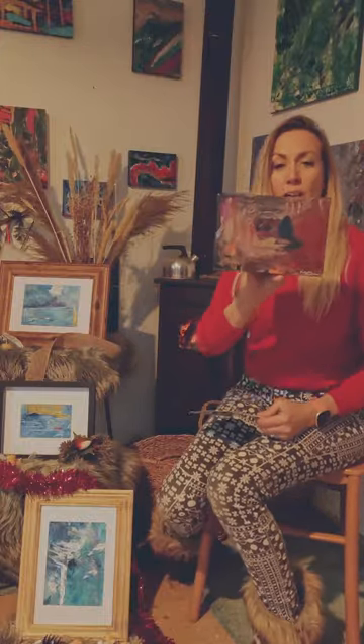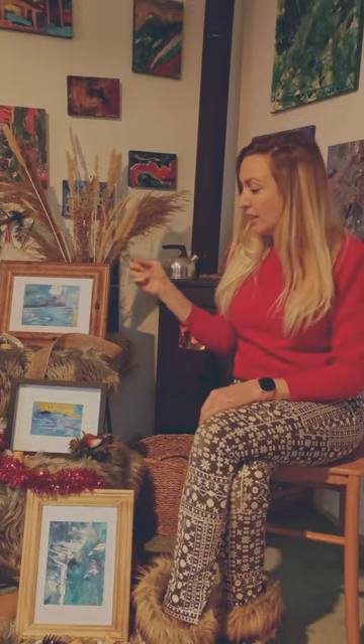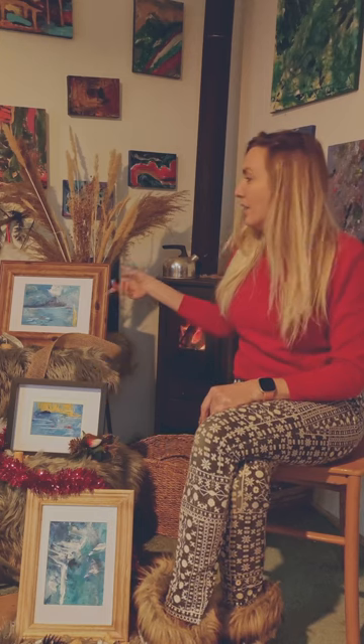All the other ones are painted on Italian canvas. I've painted on two different sizes — the small fits inside an A5 frame and the large fits inside an A4 frame.